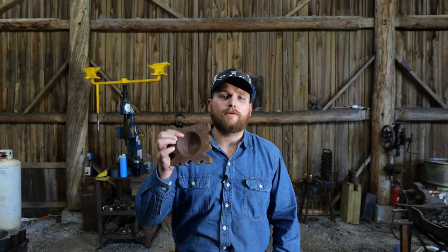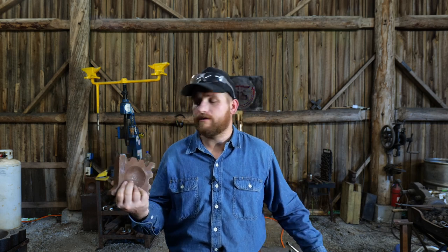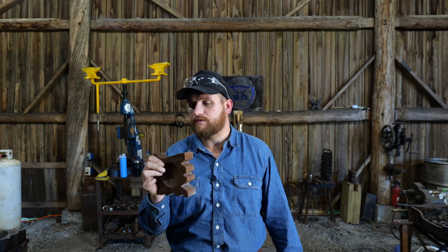Hello everybody, welcome back to the workshop. In this video I'm going to be taking a look at this great little Holland Anvil Swedge Block. Greg and Hobie sent this over to me just free of charge — they wanted to support the channel and throw a little love my way and just send me a swedge block.